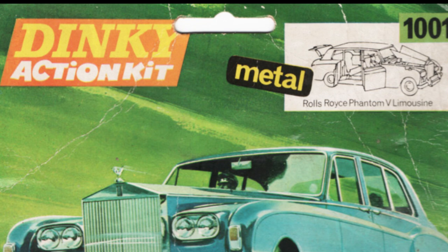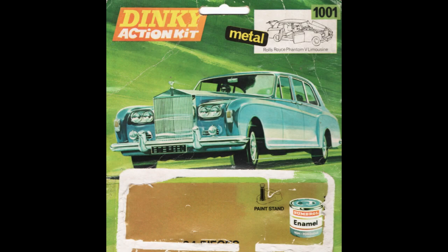I assume Dinky started producing these kits as they were seeing the success of Airfix in the early 70s, and obviously it's a way of expanding your product line without actually having to do new tooling. So Dinky released a number of models in kit form, which were mounted on a single piece of card with a plastic blister, rather resembling the Airfix Series 1 kits, which were blister mounted, and it came with paint.